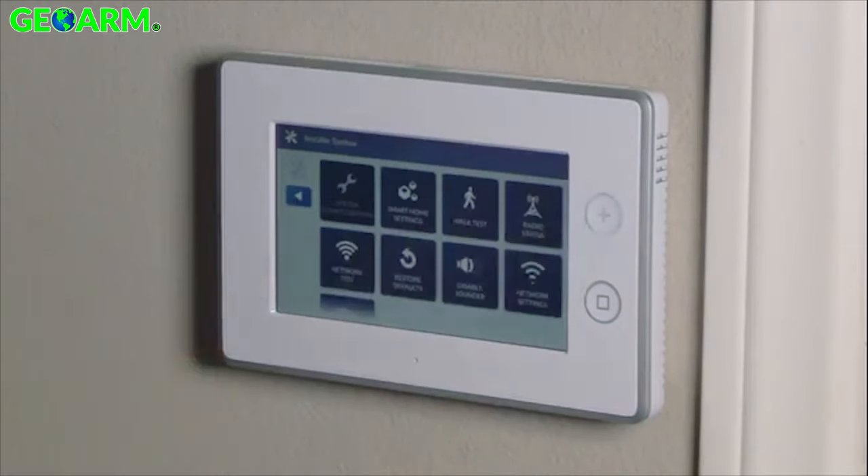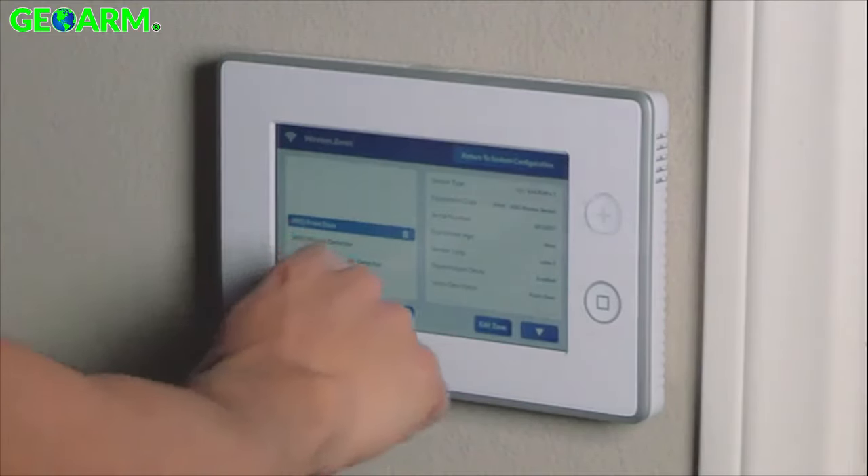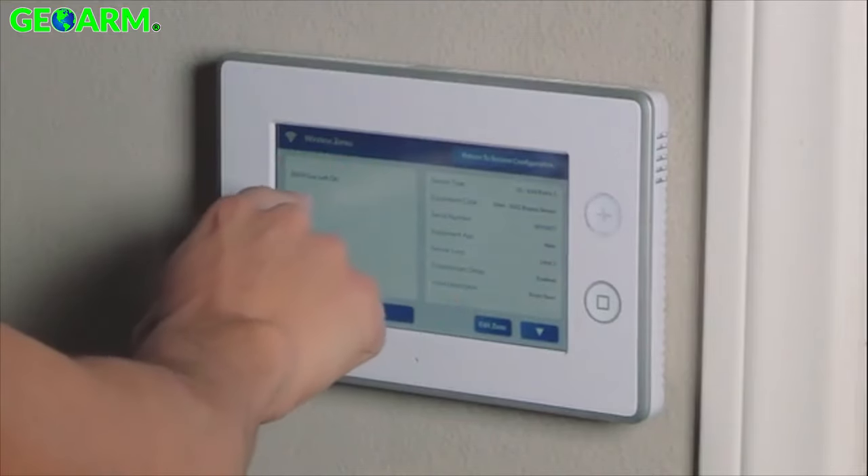We'll click on system configuration and wire the zones. We want to program this device into the first available zone — on my panel that'll be zone 20.